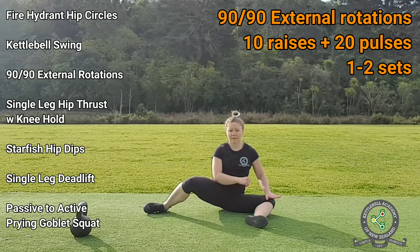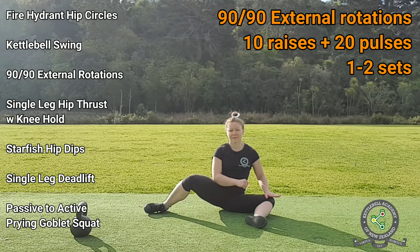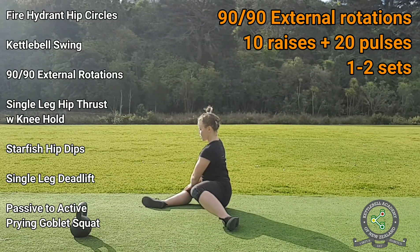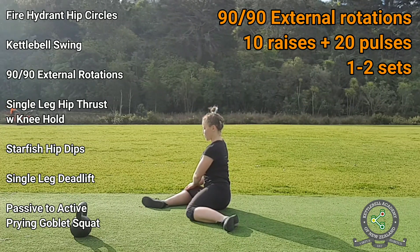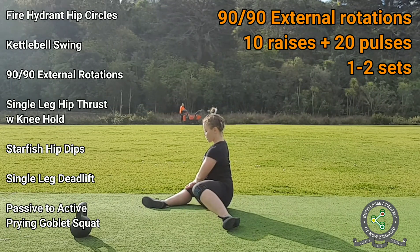This exercise might feel a little frustrating to some people because the knee doesn't come up very high. That is not a problem. This is an assistance exercise, and the job of an assistance exercise is to improve your main lift. You are not supposed to be a champion at assistance exercises — you just need to do them however well you can and watch them improve your main lifts. Now change sides and repeat on the other leg. You might notice that one of your sides is tighter than the other. In relation to the squat, this exercise helps improve the external rotation of your hip, which allows you to squat deeper and keep your knees pushed out wide rather than letting them collapse inwards.